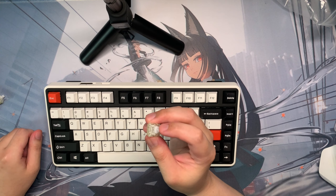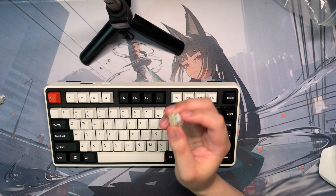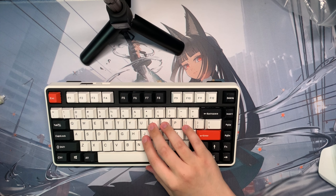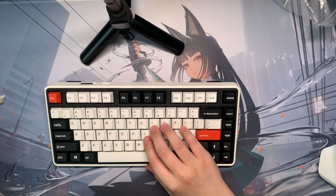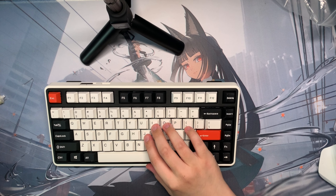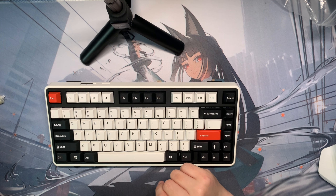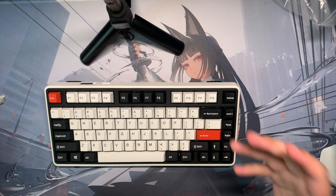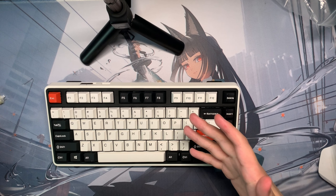The Ergo Clears are a tactile switch, so they're not meant to be silent. But these Kale Prestige Silent switches are designed to be silent, and it just baffles me how quiet they are. I'm going to put an A-B comparison of the Ergo Clears versus the silent switches so you can listen to the difference — it's pretty crazy in my opinion.